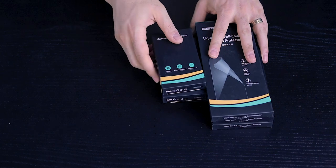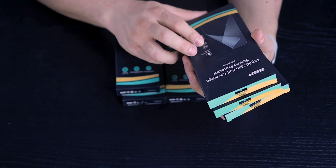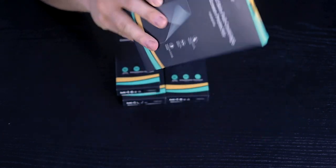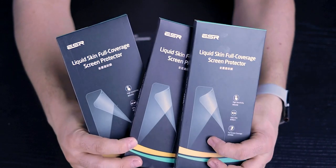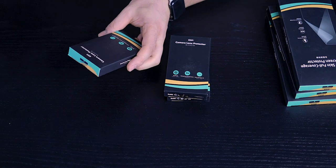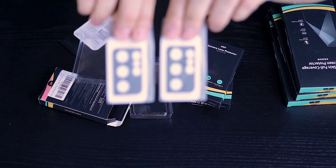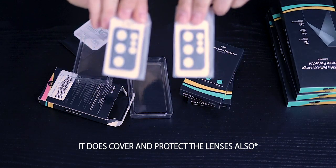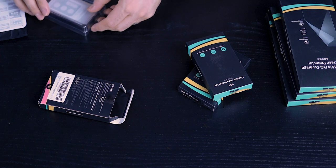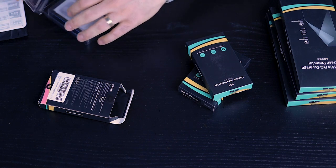As promised, I have a few more accessories from ESR — some clear cases and a liquid skin full coverage screen protector available for all three sizes. Shout out to ESR for sending these over. Let's take a quick look at the camera lens protectors — you get two of them. It looks like they go around the lenses rather than directly over them. If you're interested in the drawing, don't forget to send a DM on Instagram and drop a comment below.